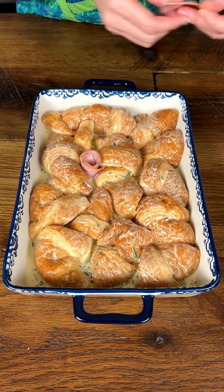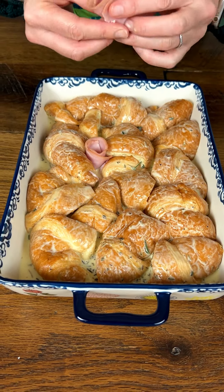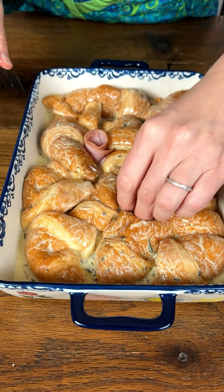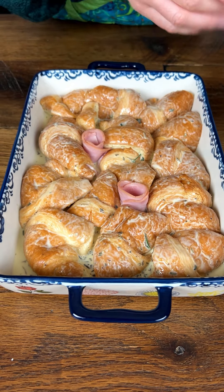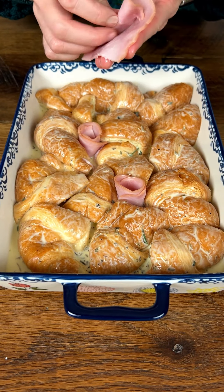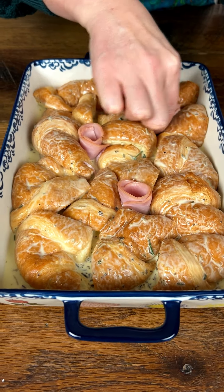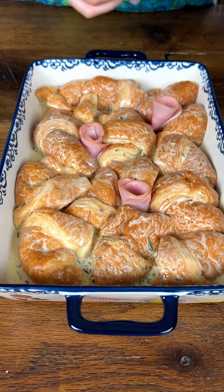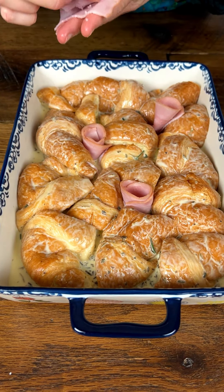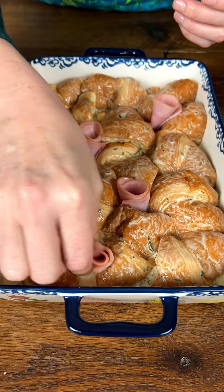My brother, who's three and a half years older than me, would drive me to school. If we got up early enough, we would go to this bakery and get ham and cheese croissants and hot chocolate. This casserole is like bringing me back to the high school days.